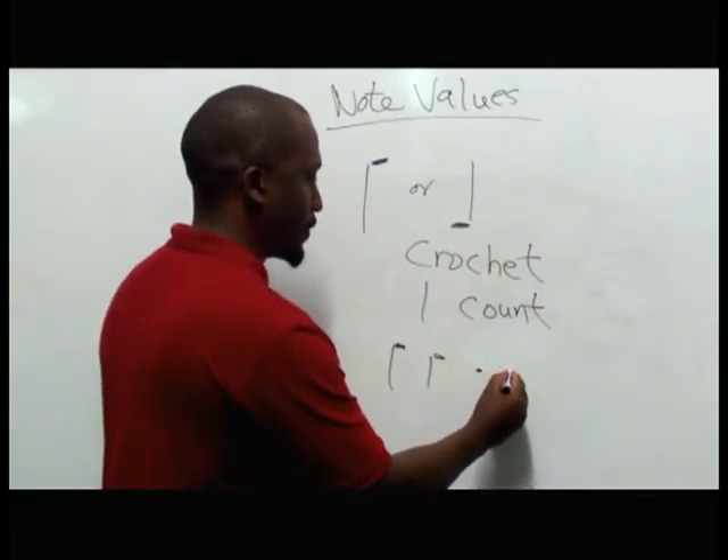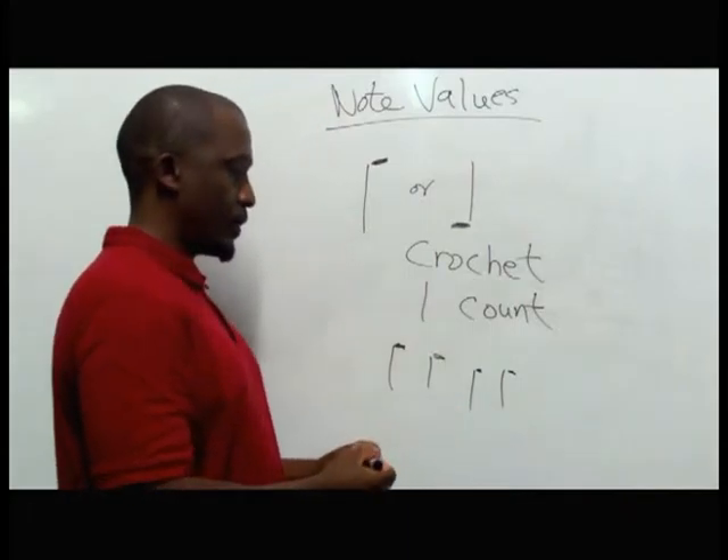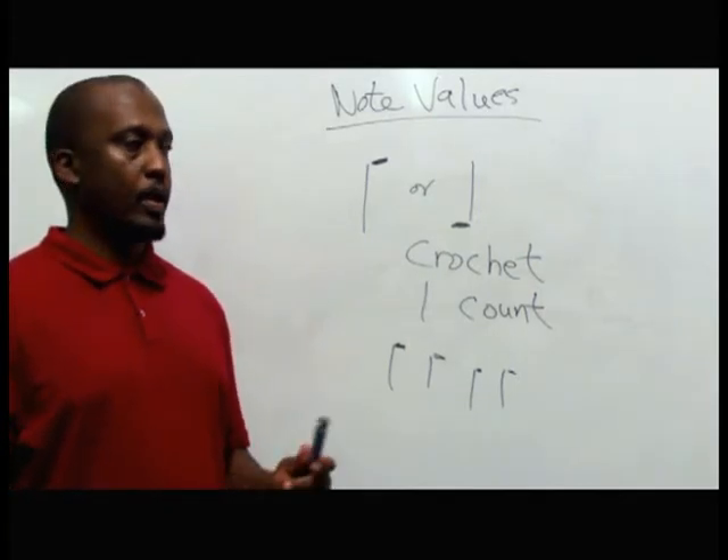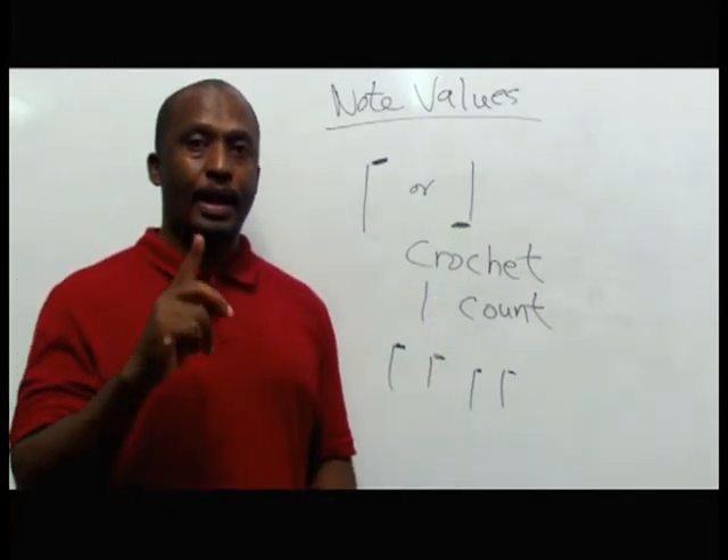If there are four crotchets like this, you count one, two, three, four. The crotchet is one count.